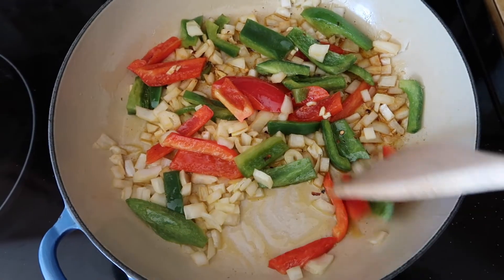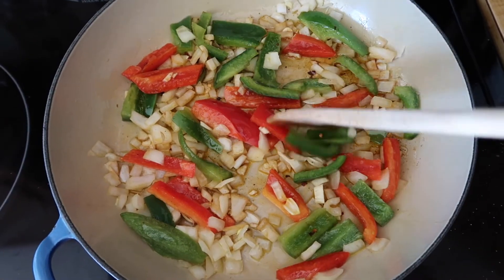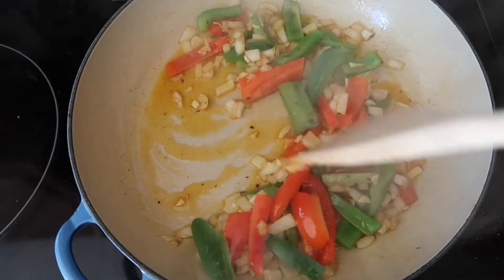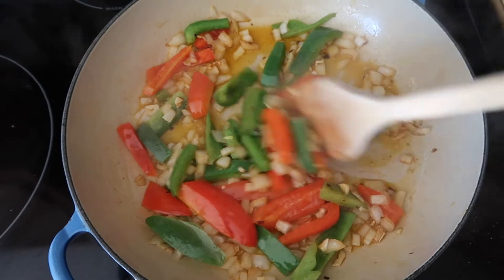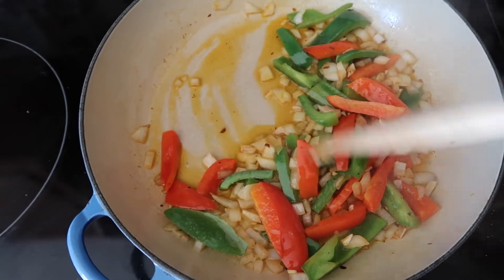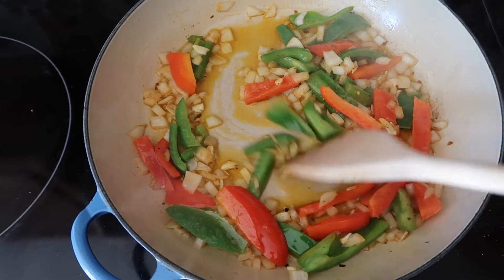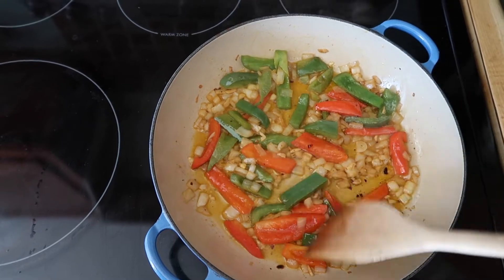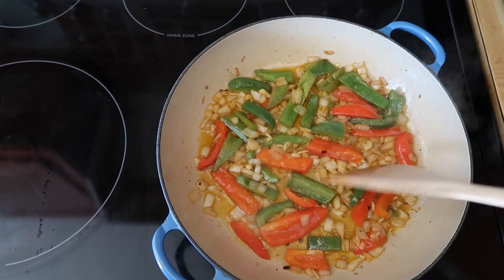Just mixing everything up. It's been about 10 minutes — I had put the lid on to try to soften these a little bit, because I left the peppers kind of chunky.